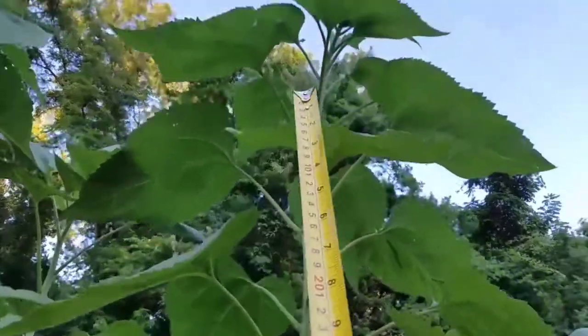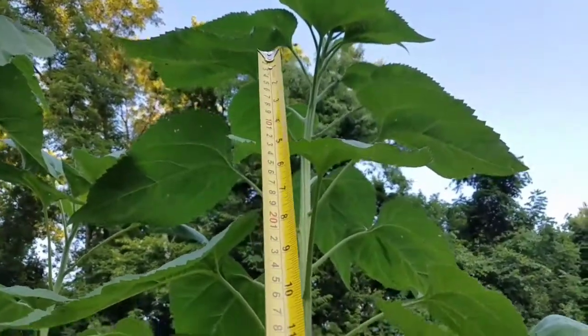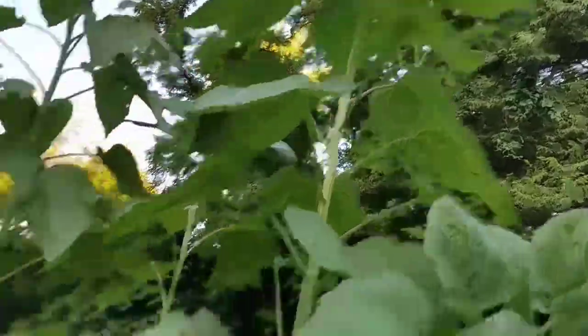These are Justin and Jana's — they're pretty tall! Mine are almost my height. We're going to measure those. I ran the tape measure out as tall as the sunflower is, up to the head, and locked it down.